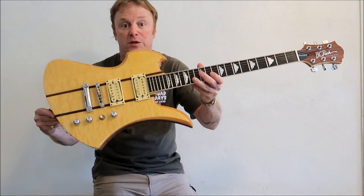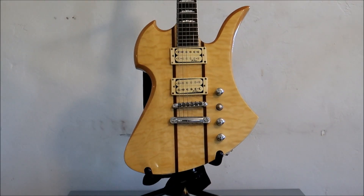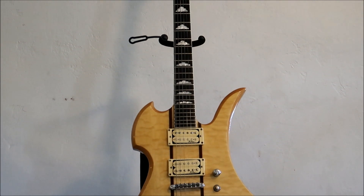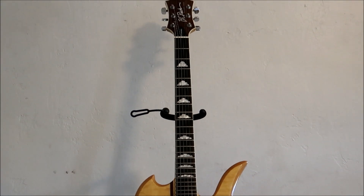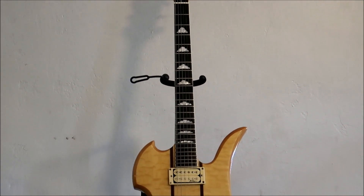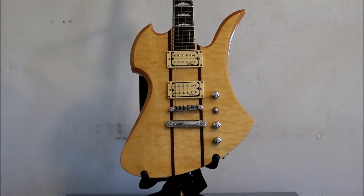Neck through construction, 24 fret metal monster. The BC Rich Classic New Jersey Series features a stop bar bridge with dual BSDM humbucker pickups. It's got chrome hardware, a bound neck, a bound headstock, and these very cool cloud inlays. It has the classic BC Rich headstock, a maple neck that is through the body, a 25.5 scale length, and 24 jumbo frets.